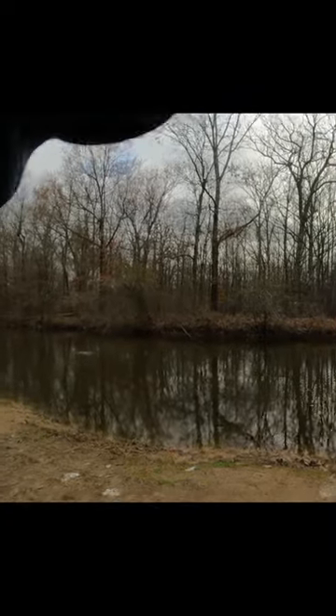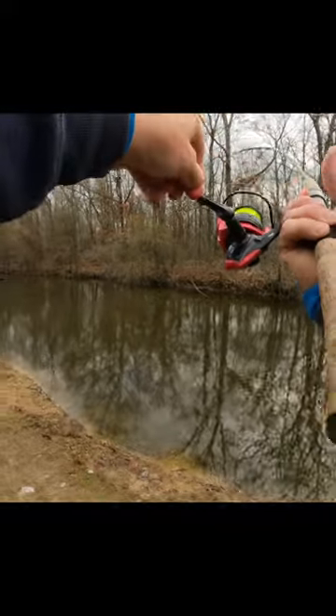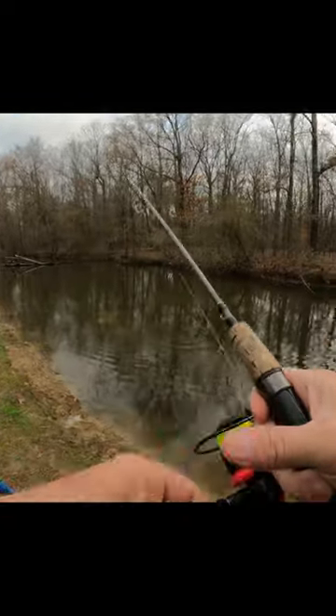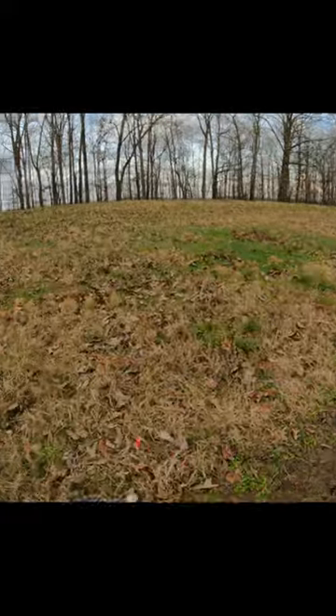There it goes. Easy baby. Pretty good fighting fish. What is that? Oh that's a yellow bass. That's a pretty good sized yellow bass right there.